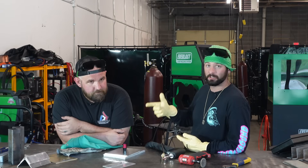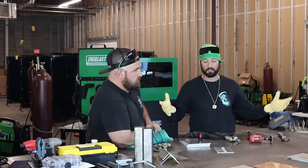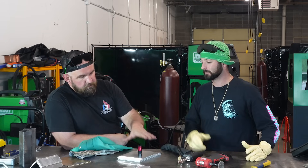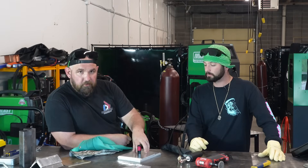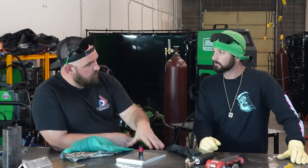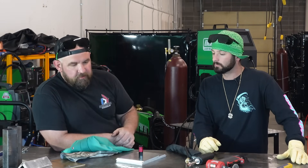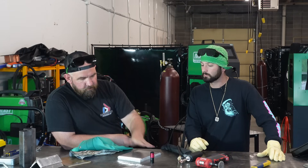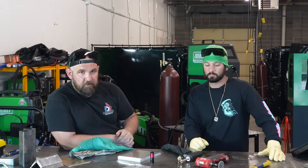Jesse here works on the Red Saber line and all the laser welding R&D on different metals. My background is a lot of automotive performance — I've built a lot of aluminum coolant tanks, intercoolers, catch cans, things like that. So we've got ourselves a little fitting and some plates cut out for a tank. We're going to laser weld it up and put pressure to it till she blows.